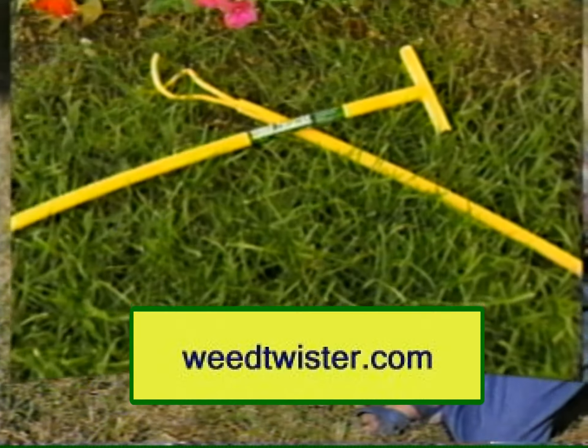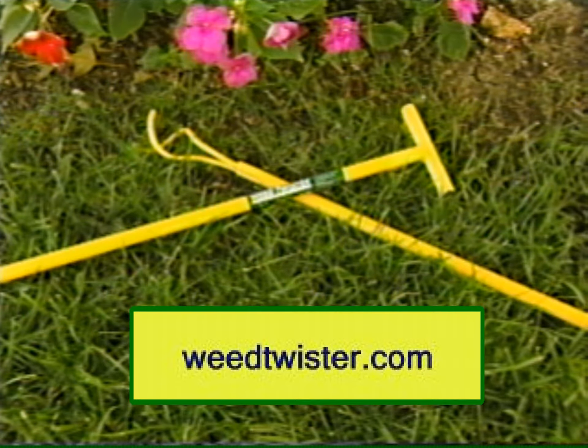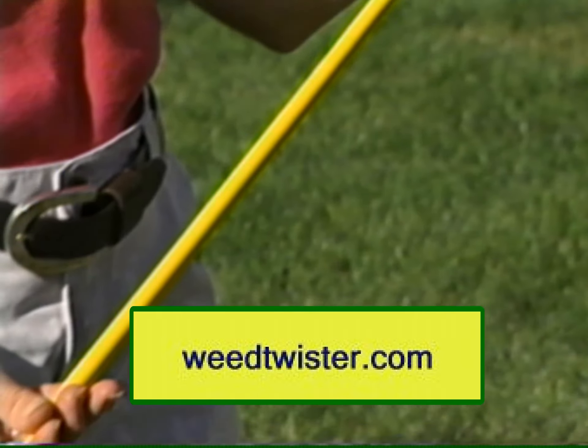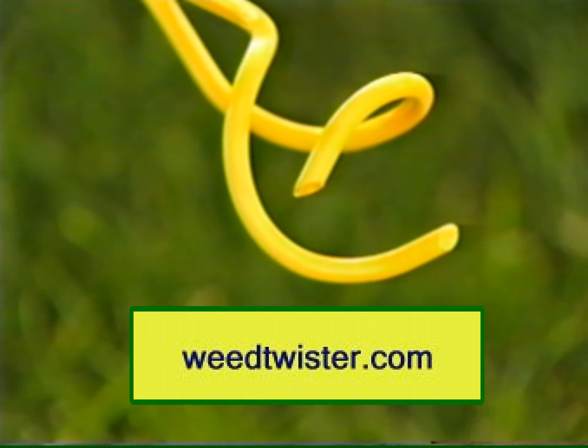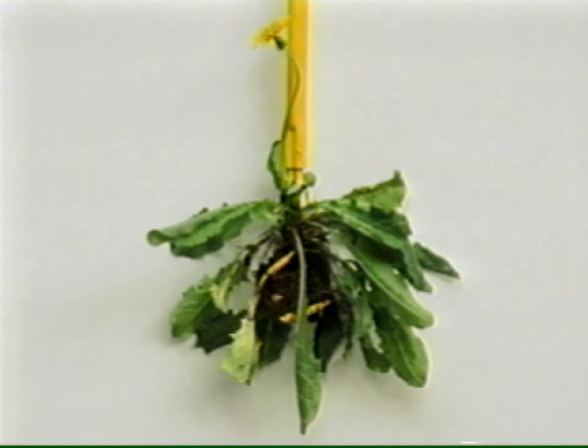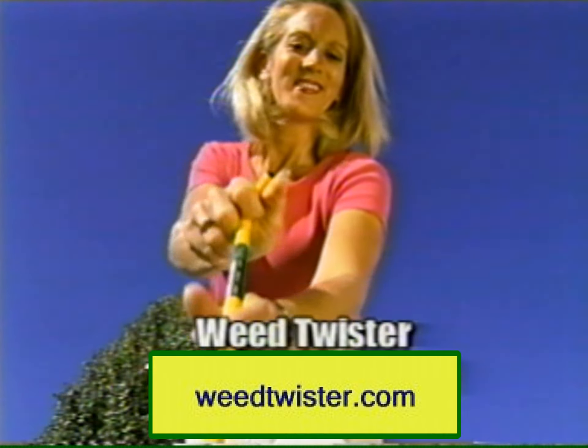Now there's an easy, environmentally friendly solution to weed control with the Weed Twister. The Weed Twister is a unique weed removal tool designed by Ergonica. Its patented double coils are made of spring steel and designed to quickly penetrate the soil and entangle the weed's roots.